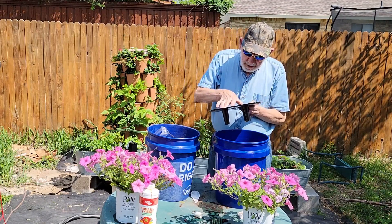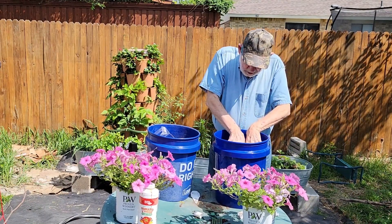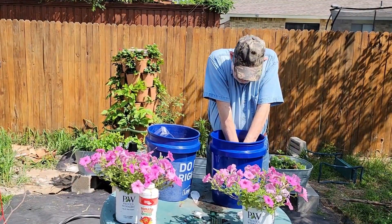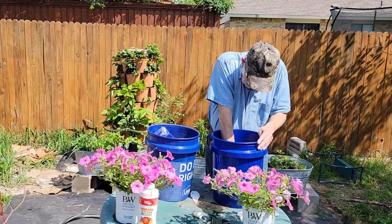When inserting the wicking plate in the bucket, keep it level and push it just a little at a time. The tabs will bend the deeper you push the wicking plate. Push it down until the wicking tubes touch the bottom of the bucket. Just take your time and you will get there.